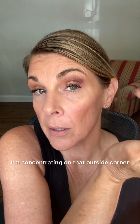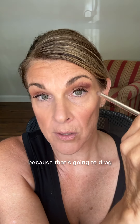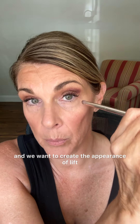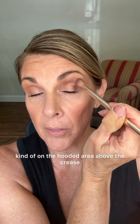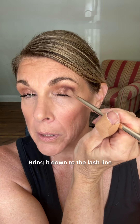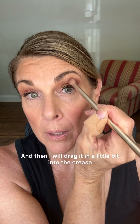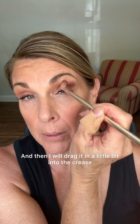I'm concentrating on that outside corner. If you have mature skin, don't bring it all the way down to the corner because that's going to drag the appearance down — we want to create the appearance of lift. So I keep it up a little above the outside corner. I started up here on the hooded area above the crease, bring it down to the lash line but not going down in the corner, and then I drag it in a little bit into the crease.